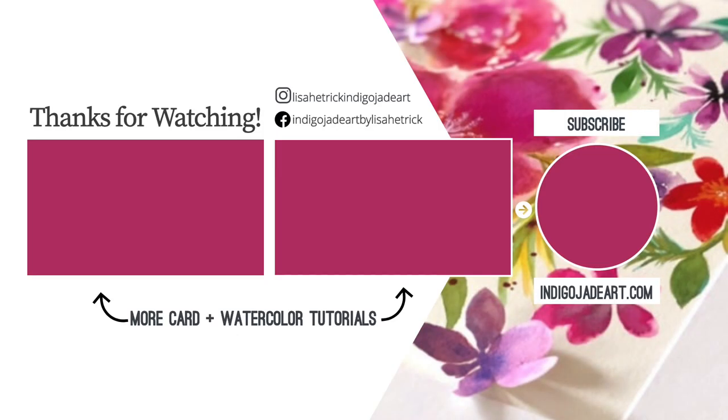Thanks so much for watching. Please consider sharing the joy by liking this video and subscribing to this channel. I'm sharing more card and watercolor tutorial videos for your inspiration right here, so come on in and take a peek at my tutorials. I have a lot to share and I'll see you next time.